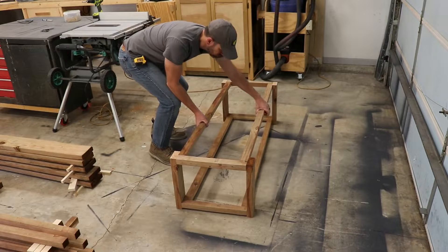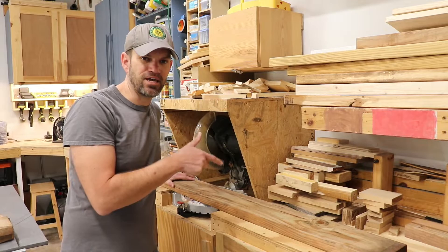Next up we're going to build the bench top, or the cover of the firewood rack. I'm just cutting down these eight-foot 2x6s to the proper length.